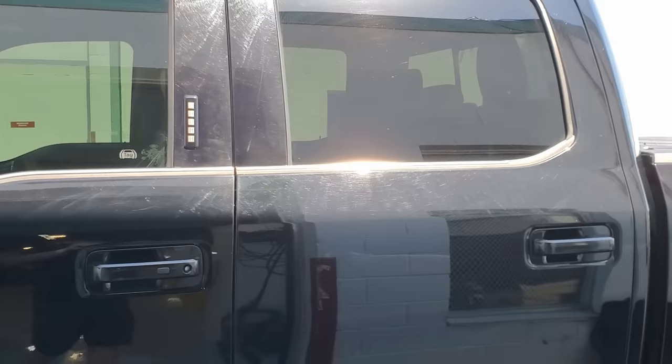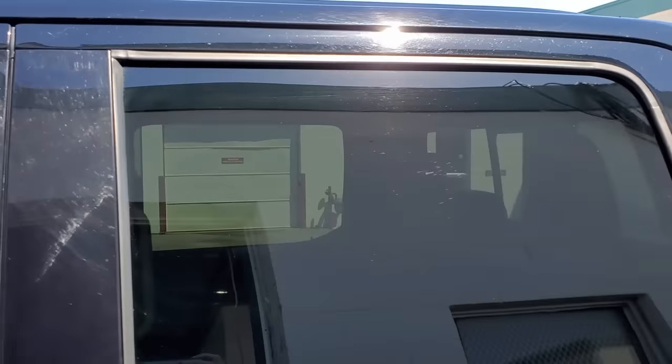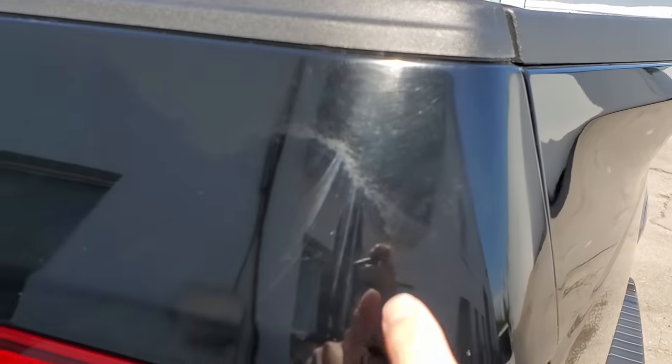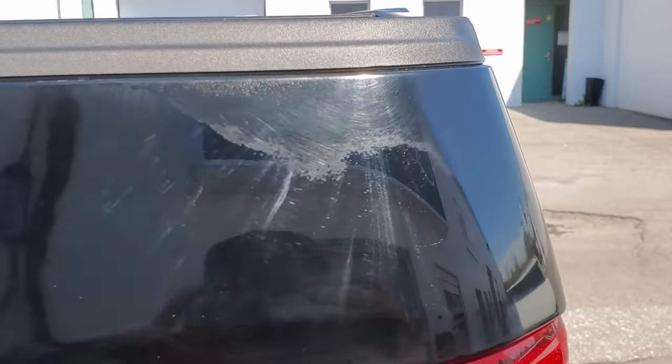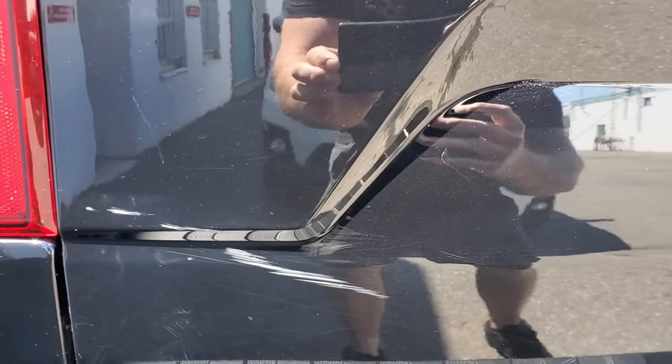I'm going to show you a before video of the truck. The current condition of the paint before it came in was actually really bad. The truck is a 2016, it was used for construction, the customer picked it up for a great deal, but as you can see it has a ton of scratches. This is a big question you guys ask all the time — can you wrap over scratches?